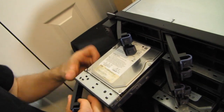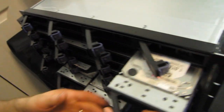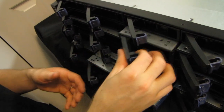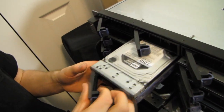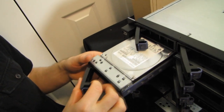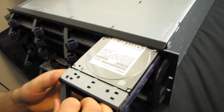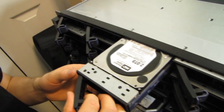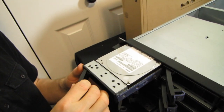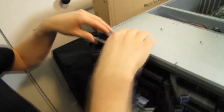Drive eleven is a WD one-terabyte black, drive twelve is a WD one-terabyte green, drive thirteen is a WD one-terabyte black, drive fourteen is a Hitachi one-terabyte, drive fifteen is a Hitachi one-terabyte, drive sixteen is a WD two-terabyte black, drive seventeen is a WD 640GB black, and drive eighteen is a Hitachi one-terabyte.